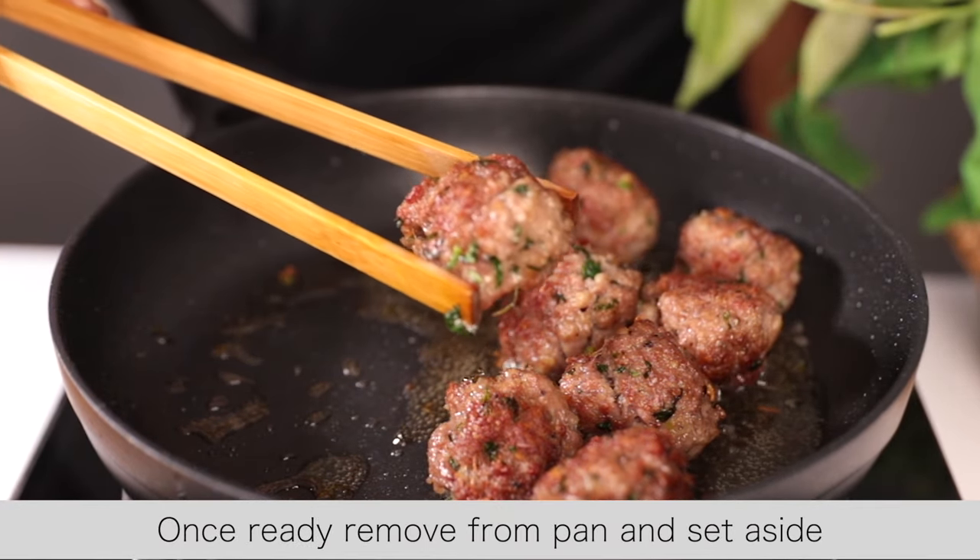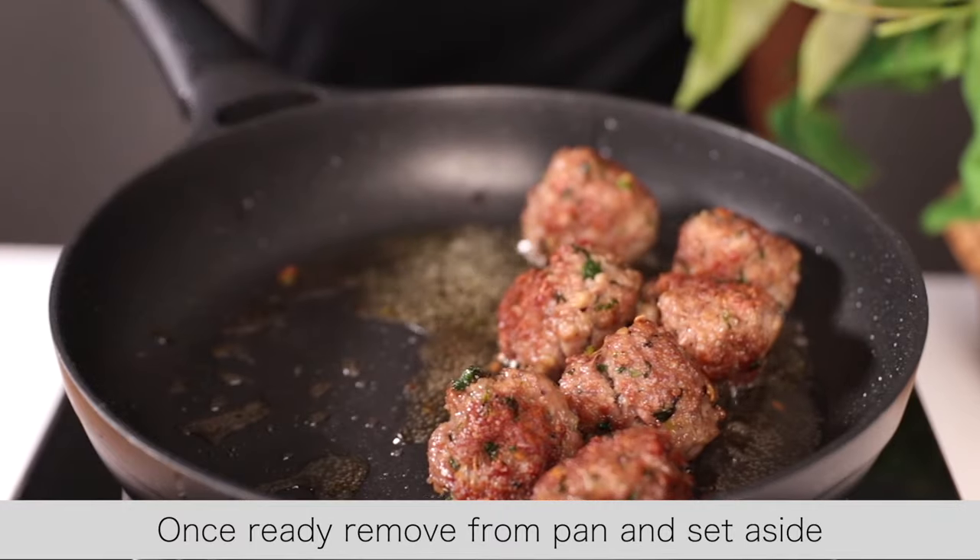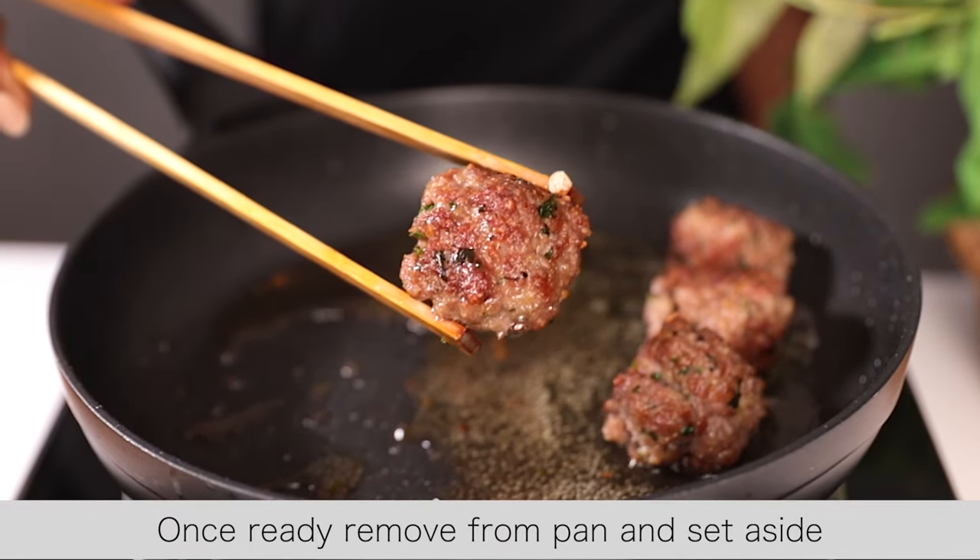The meatballs are ready. Remove them from the pan, set them aside, and then you're going to cook the sauce.